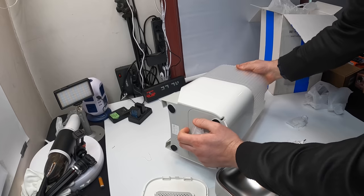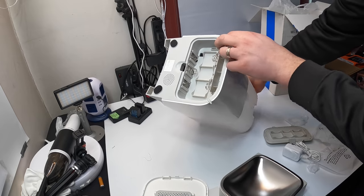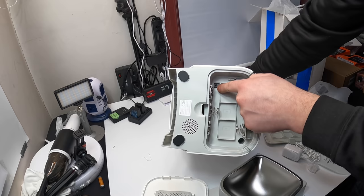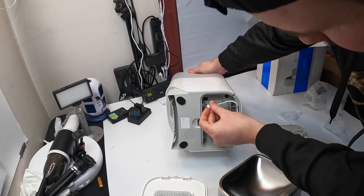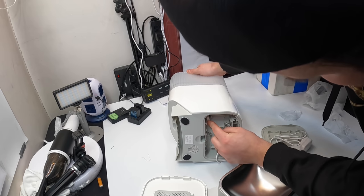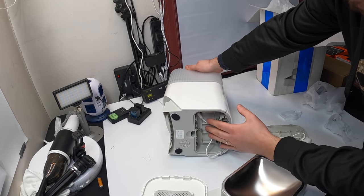It looks like we pull this open. You could use batteries with this, or just plug it in right here — the DC power supply gets plugged in right here. What you would do is go ahead and plug this in if you don't want to use batteries, just like that.